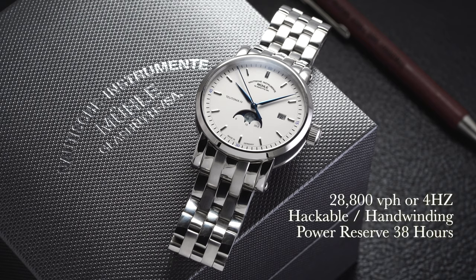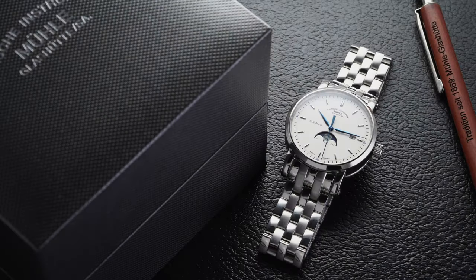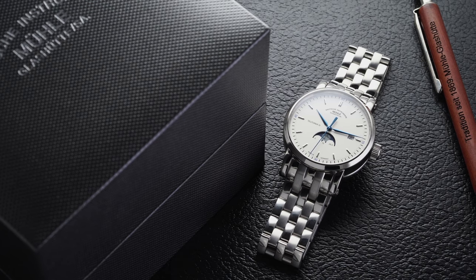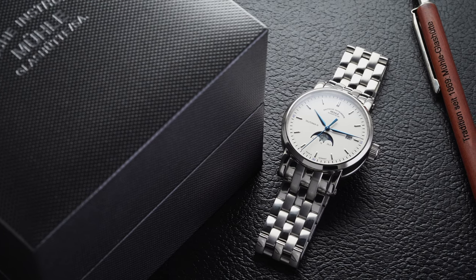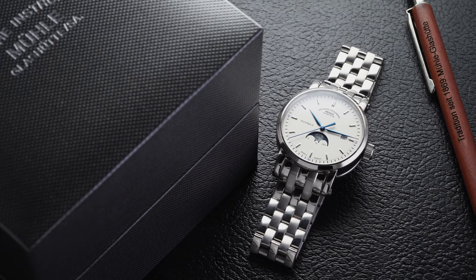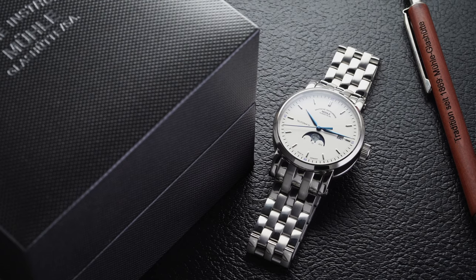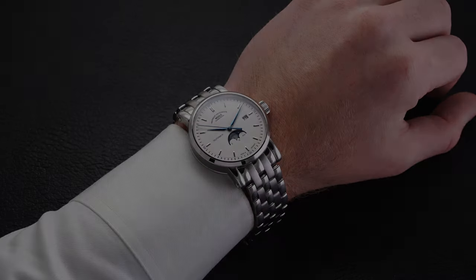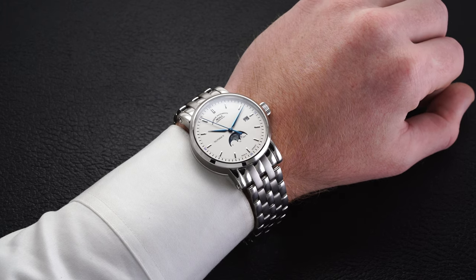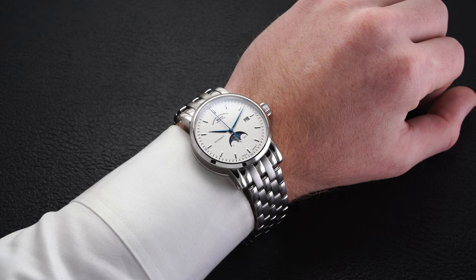Looking at a few positives and negatives of this piece — starting with the negatives. First is that awkward center link; everything about this bracelet is so good but Mühle has a strange center link design on some of their pieces. I also mentioned it on the 29er. It does affect the wear a little and looks somewhat clunky. Additionally, this is an entry-level watch so the price point is going to be a determining factor for some buyers.